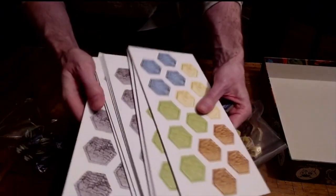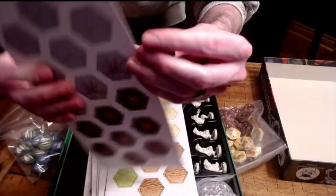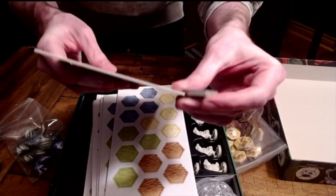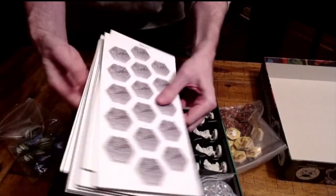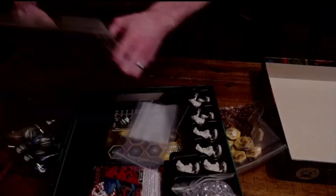Here are all your other tiles, and you can see the difference in thickness — this is probably twice as thick as these other tiles that you're laying down in the middle of the ether to jump from essentially. You've got all your four different colors.